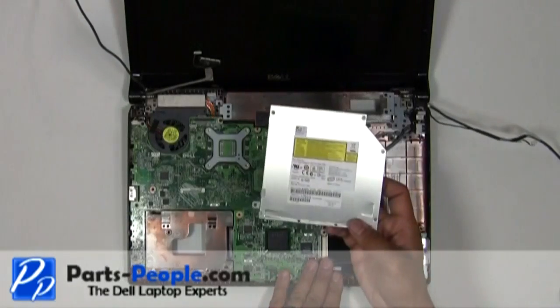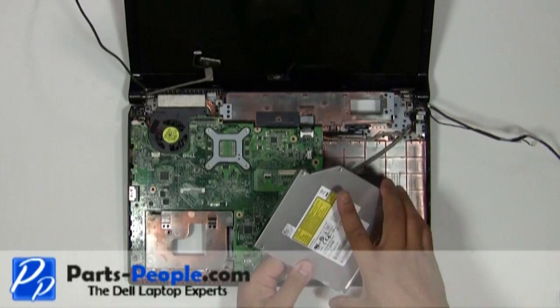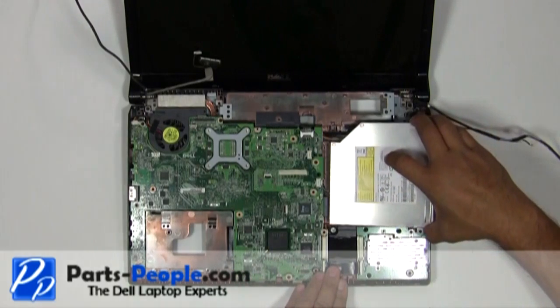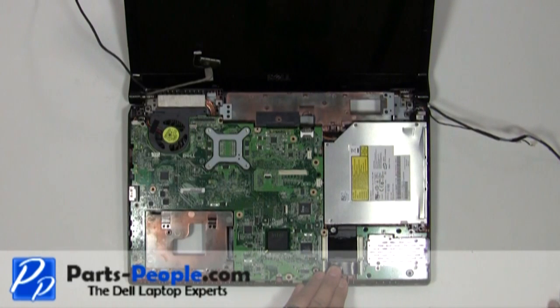Set the optical drive into the base assembly and press the connection onto the motherboard. Replace the single retaining screw.